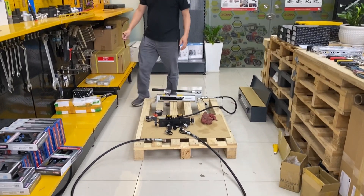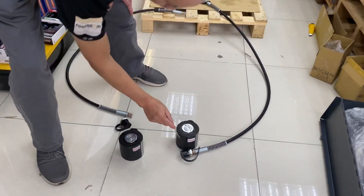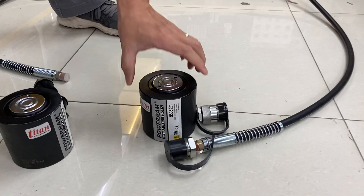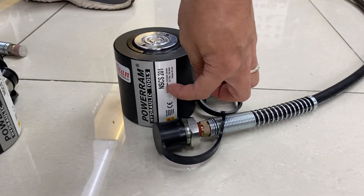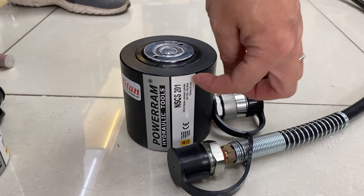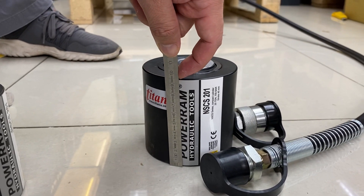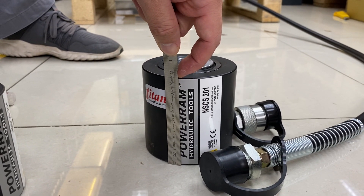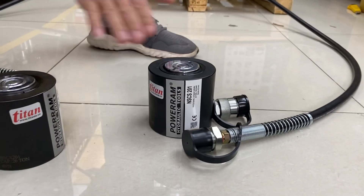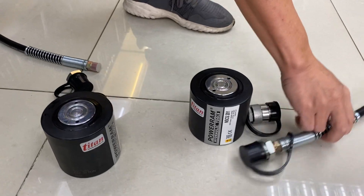Hey Kevin, I will explain to you how to connect this system. First of all, you have two kinds of cylinders. You see the blue number is NSC8-221 with glow high. You see it glow high like this. This glow high and you connect the same cylinder here, right, and you can connect to the hose here.